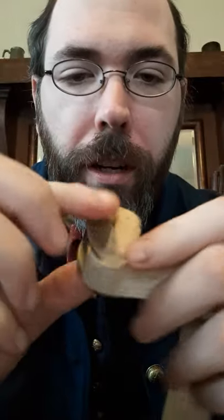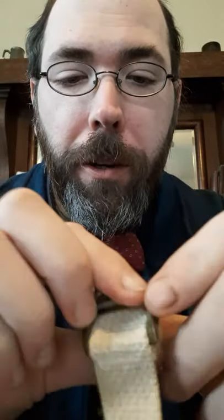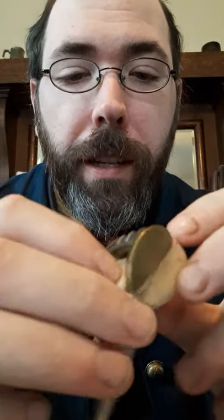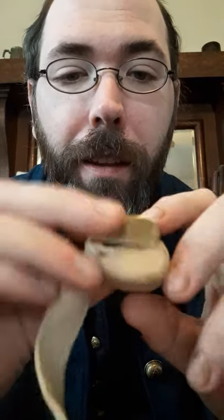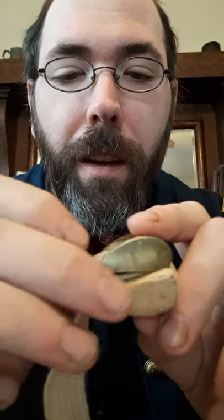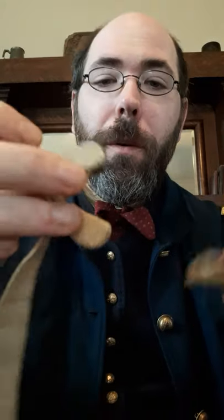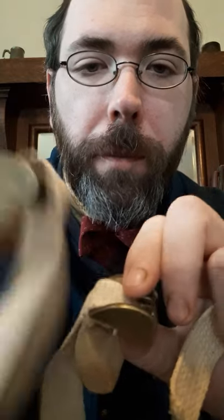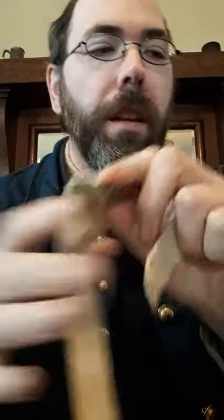I also have a reproduction teardrop tourniquet. When we talk about primary versus secondary sources, I have no idea when this reproduction was made — I assume during the 1990s. I haven't been able to find any like this for sale except secondhand, and the only other one I've seen like this belongs to another Civil War surgeon reenactor from southern Ohio. It is a teardrop tourniquet, but it is significantly smaller in size than my primary source original, which is a good illustration of understanding primary versus secondary sources.